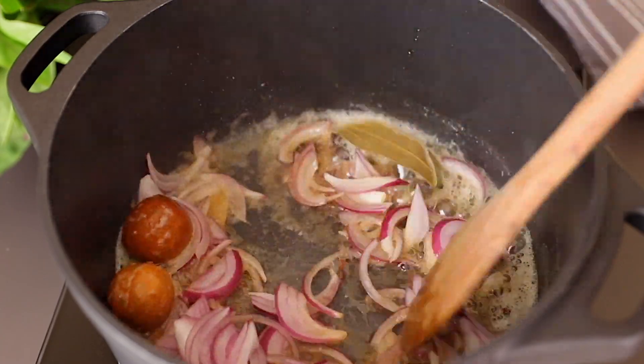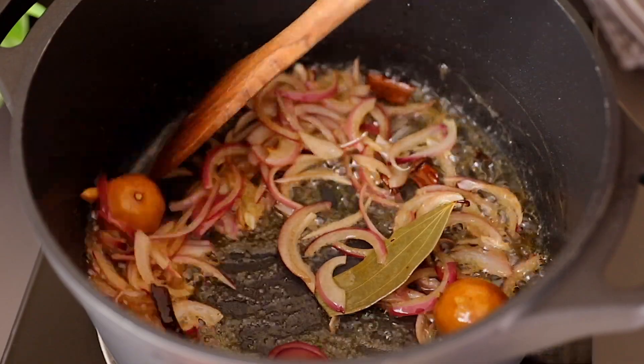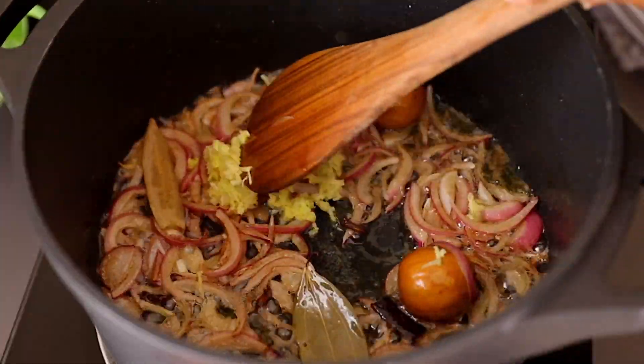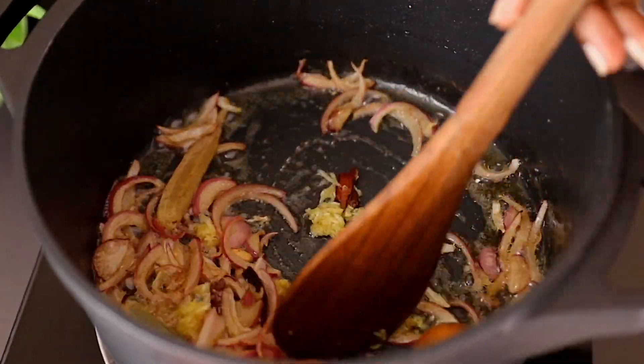Once that is done, add the sliced onions and sauté for about 30 seconds. Next, add the grated garlic and ginger and continue sautéing for about a minute, or until they are nicely browned.